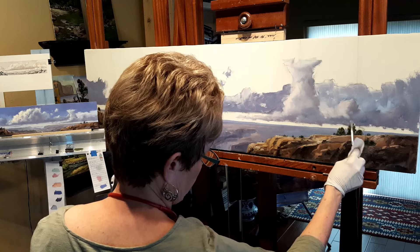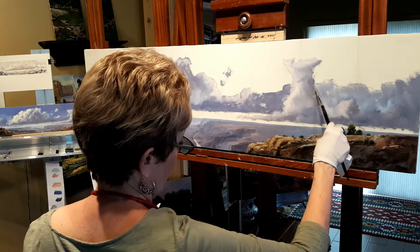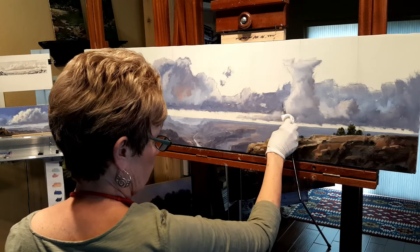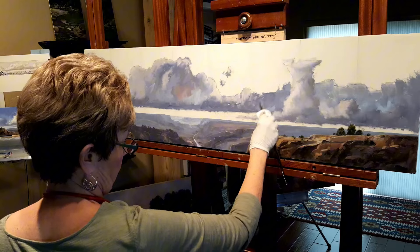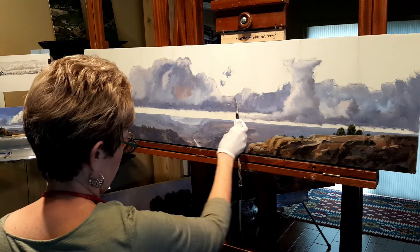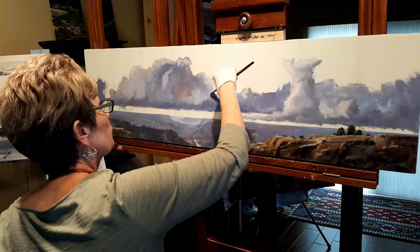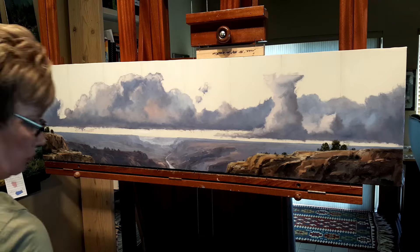Never do I do a commission without following that policy or that way of working. The only time I wouldn't do a small study was if there was already one completed — a piece that someone saw and would like a larger one of. Otherwise, my plan is to always do a pencil sketch and then follow through with the small study.